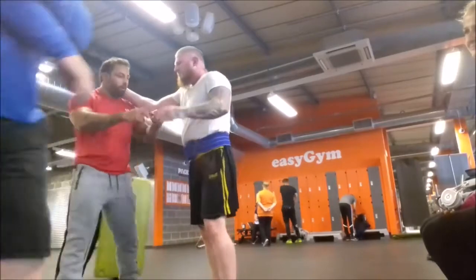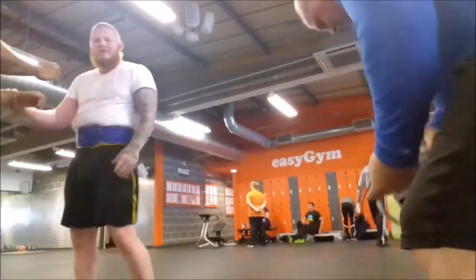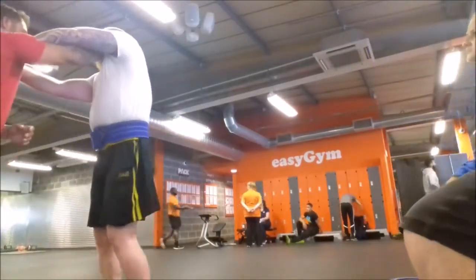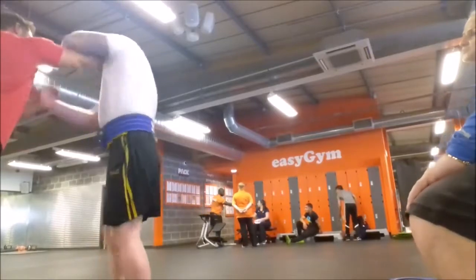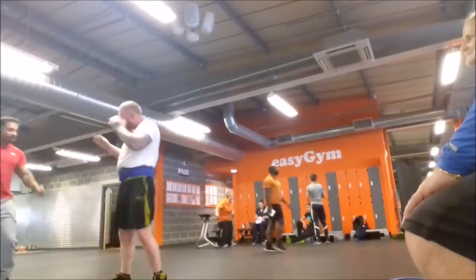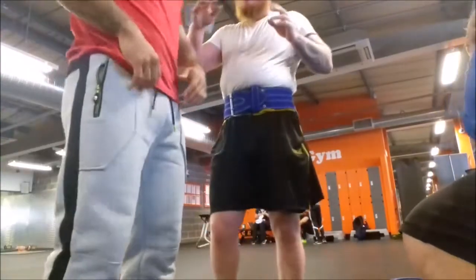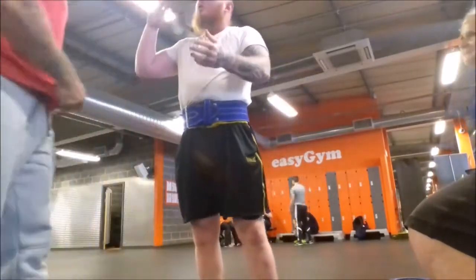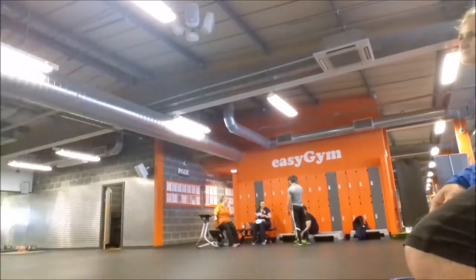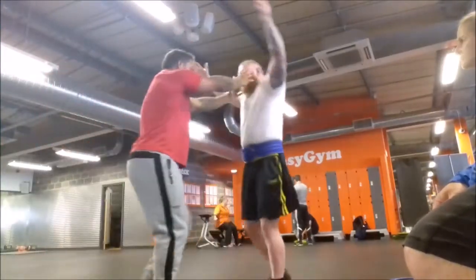You'll see it done against the guy in the red top in a minute — he's more supple in the joints. If you do it, do it quick, do it to the point: go in, bang, attack, and then get out if needs be. Unless you're in a dominating position where you've got both hands on them, in which case you're controlling them completely and minimising the retaliation that can be brought back upon you.